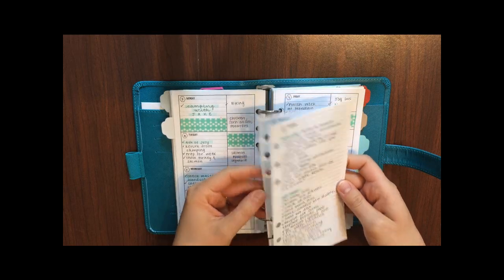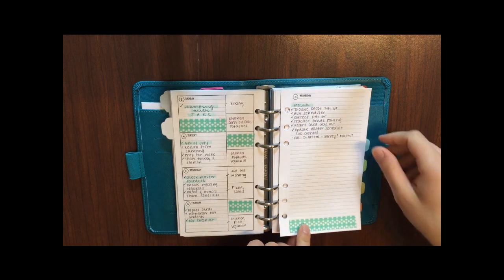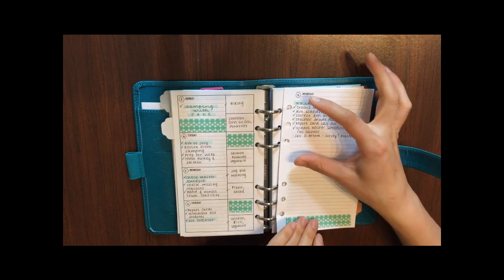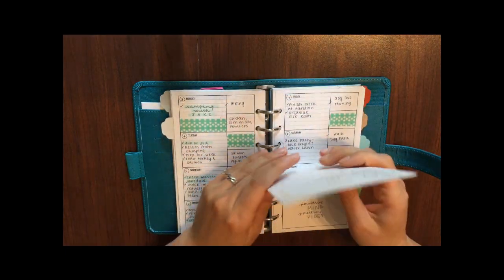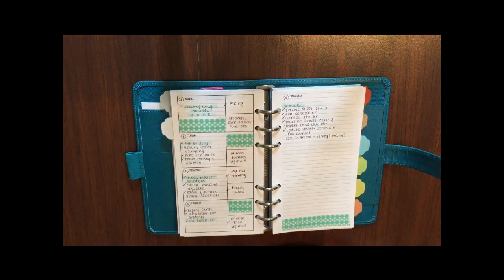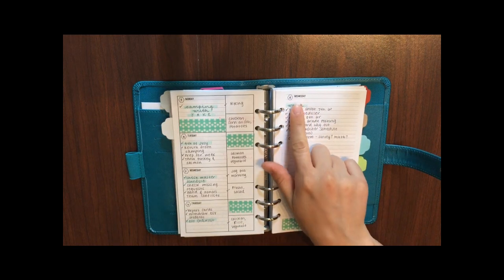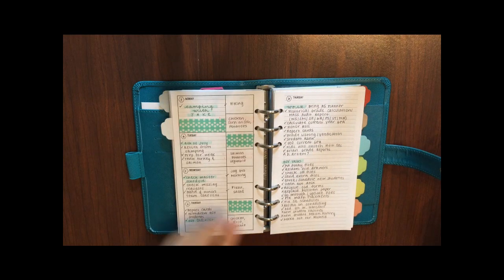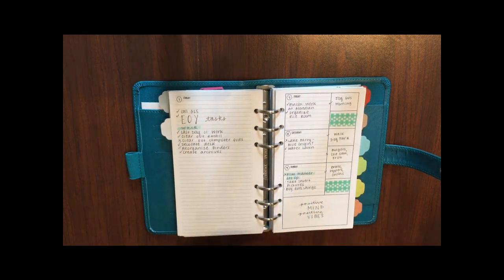I also like to have a daily page. These are super simple — just the day of the week at the top, a little box for the date, and then lined paper. I like this insert because it's so flexible — it allows a lot of space for to-do's when I need it, and on days with fewer tasks I can use it for journaling, notes, or doodling. The daily pages are set up so you can see the daily page at the same time as the weekly page — Wednesday and Thursday daily pages are visible alongside Wednesday and Thursday on the weekly view.